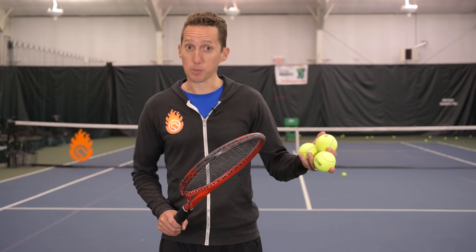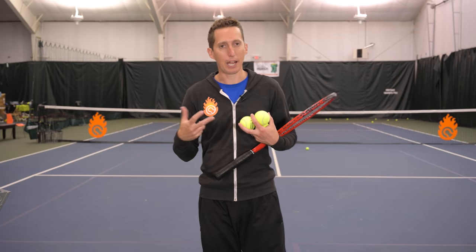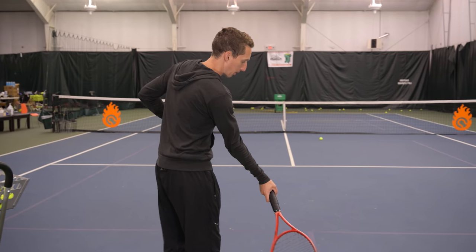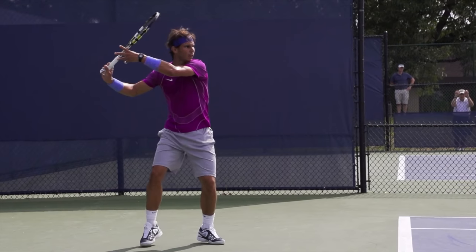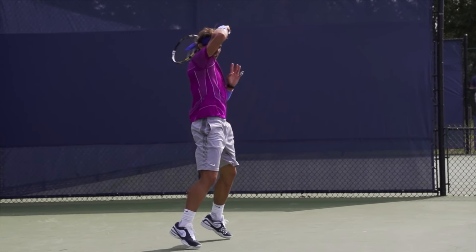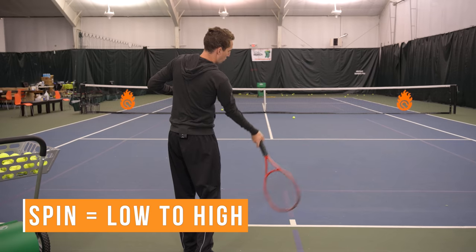Let's do some drills. Now that you have a clear picture of what it takes to hit a heavy ball, let's do some practice drills. All you need is a basket of balls — you don't need a ball machine or a practice partner or a coach. The first drill we're going to do is simply shadow and practice. Our fancy editors might put a little picture of Nadal over the screen here.